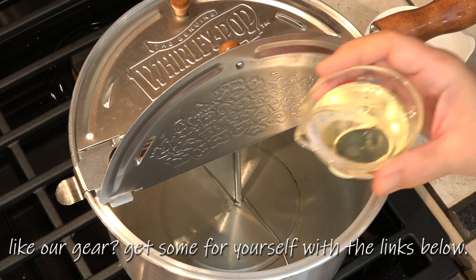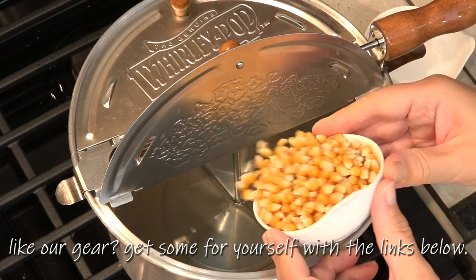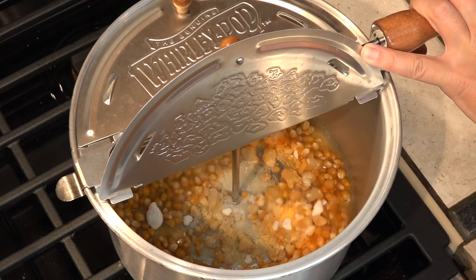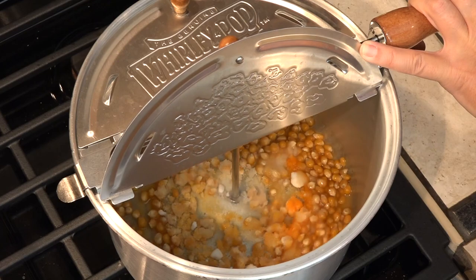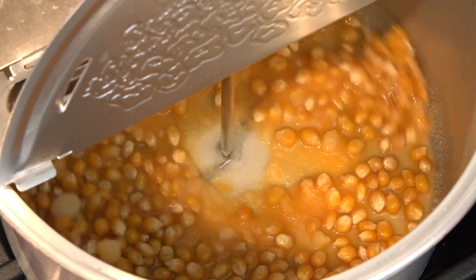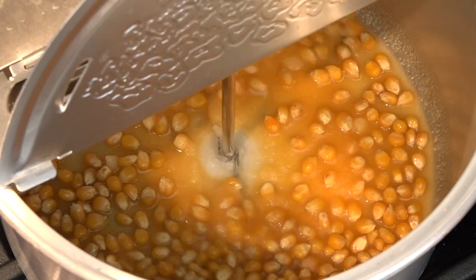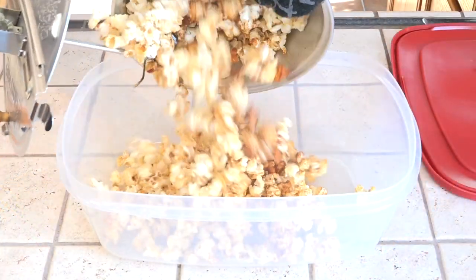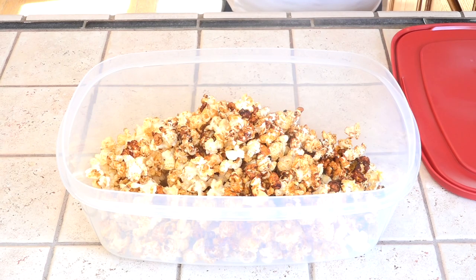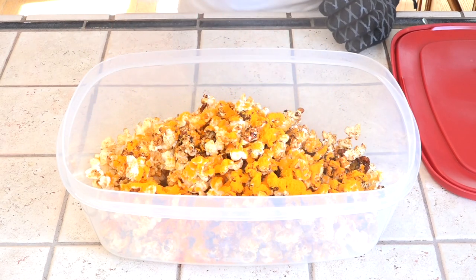We're adding all the ingredients except for the cheese powder into the whirly pop. As soon as this is done popping and you can start to smell the sugar burning, you need to immediately get it off the heat and into a large lidded container. We're sprinkling the cheese powder on top, lidding it, and then shaking it vigorously to coat everything evenly.